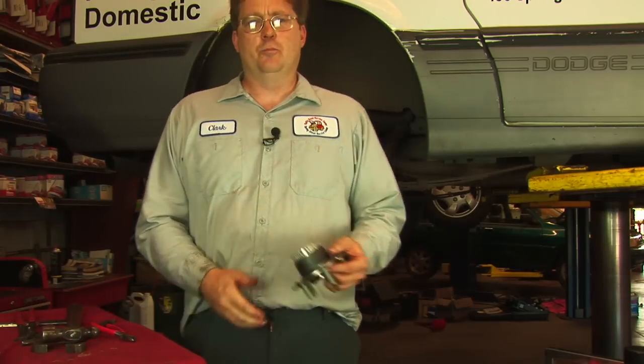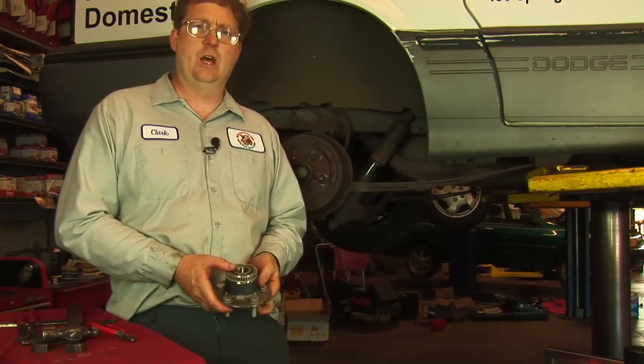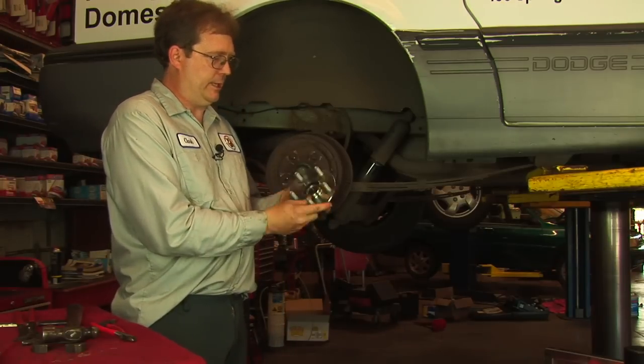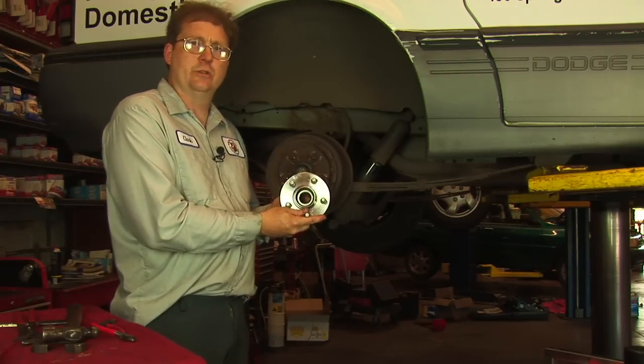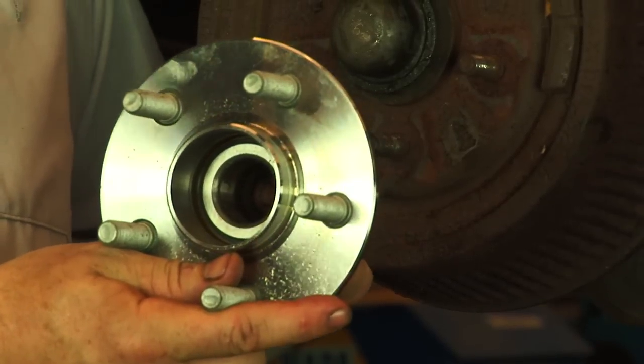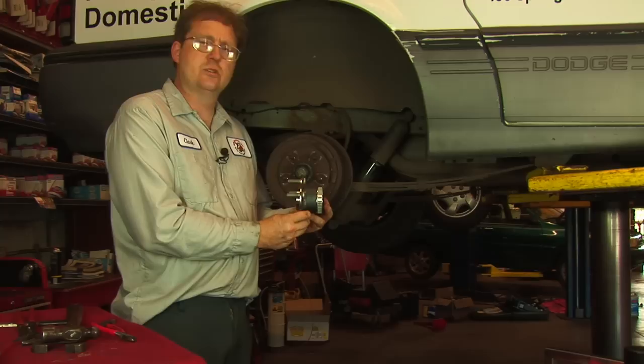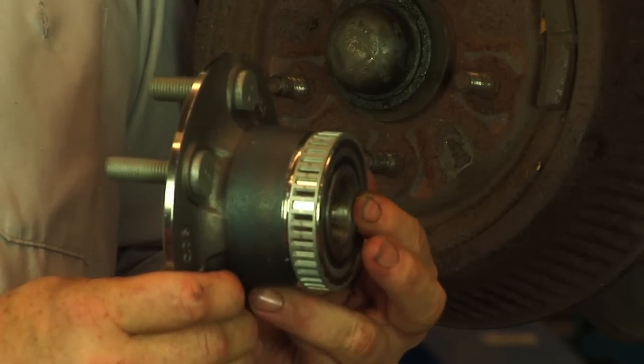Not all wheel bearings are adjustable. Many front-wheel-drive cars use a hub and bearing assembly like this one that are not adjustable. The front of this vehicle and many others will have something like this, and if it turns out that it is loose, it cannot be adjusted and must be replaced.